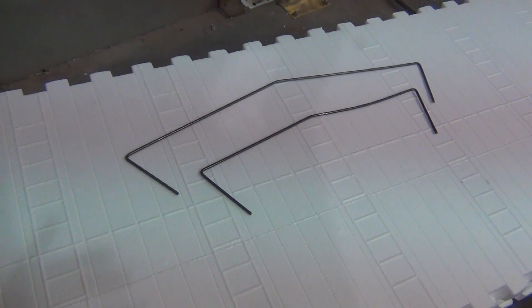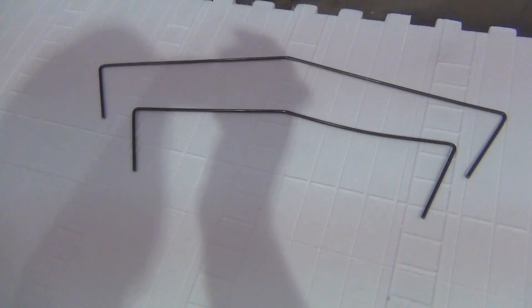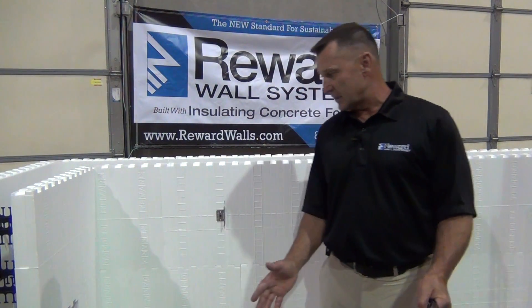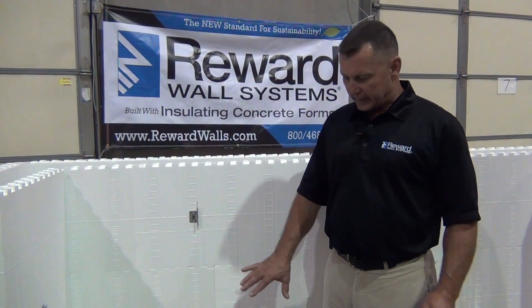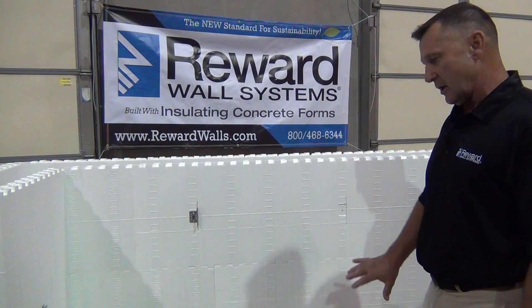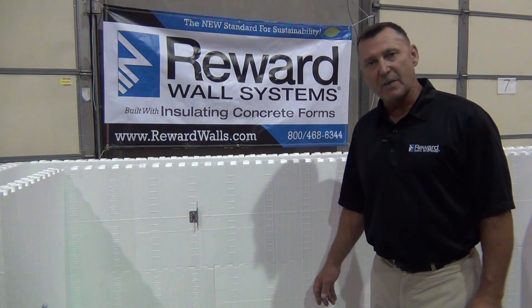Number one, we like to use them in areas where you tie the corners back to the straights and tie the whole bottom course together, and it pulls everything nice and snug. So when you're just getting started off of the footing, you can hook the whole wall together and pull everything snug before you stack your next course, and it gets everything dimensioned out to the dimensions of your building.